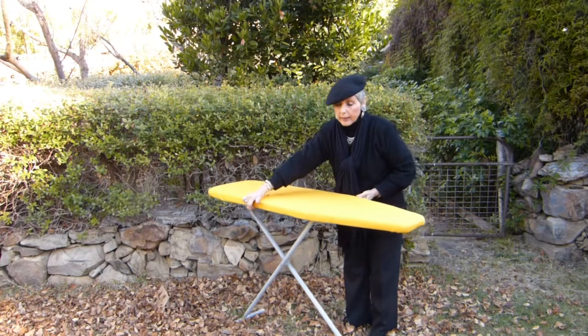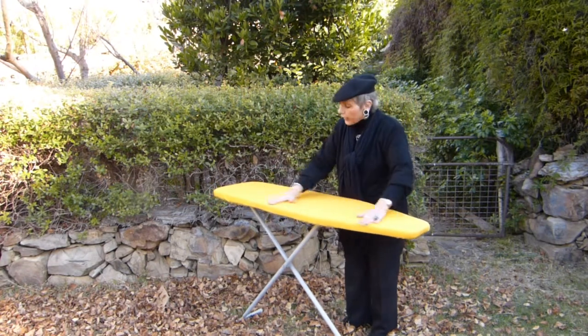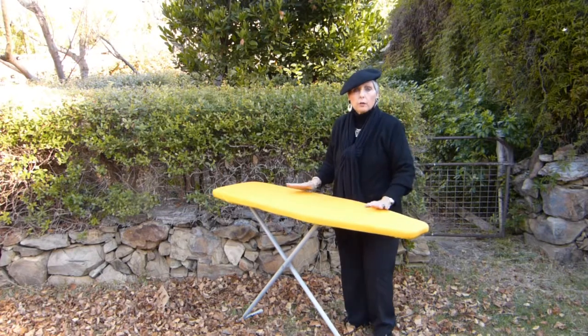And then it contracts when the legs clear it. So once that's in place, you can fold your board up as frequently as you like and your cover will never, ever move.